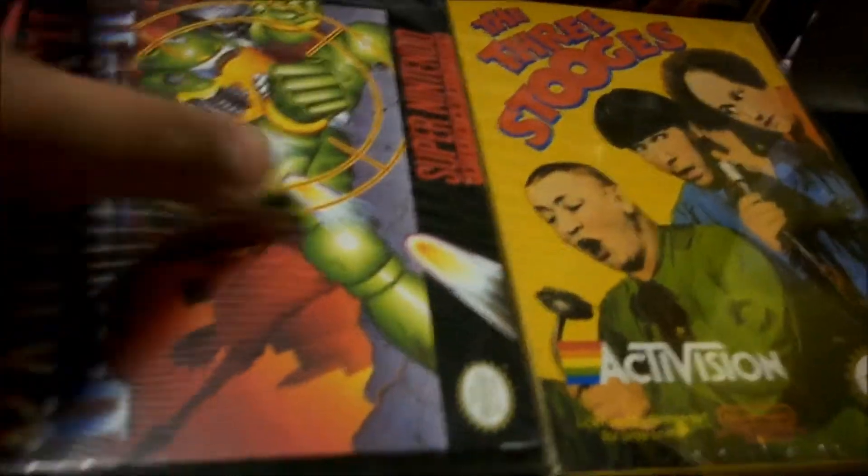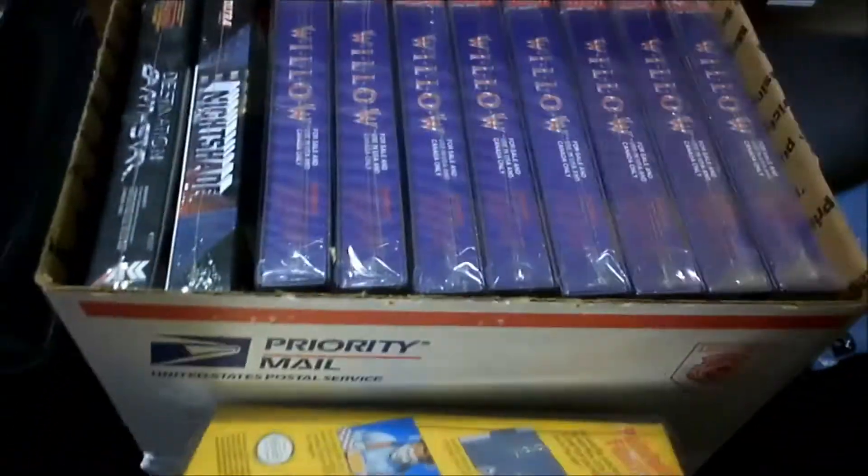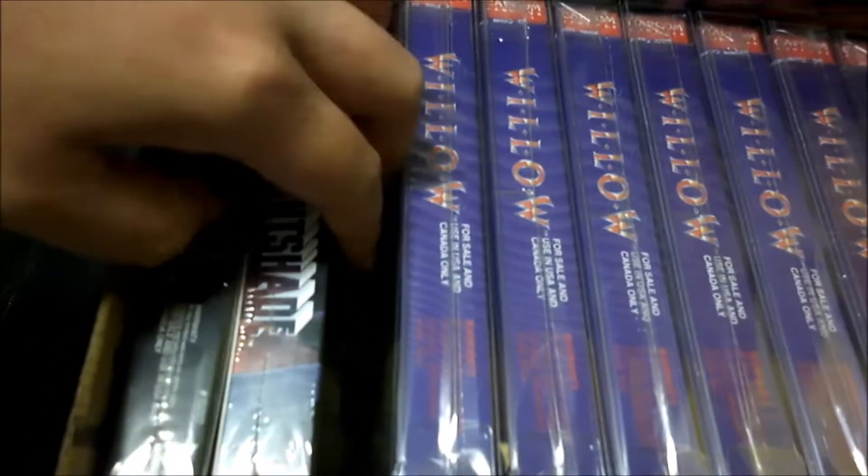Hello, hello, hello. I've got another unboxing video for you, and this one's going to be Nightshade for the NES.